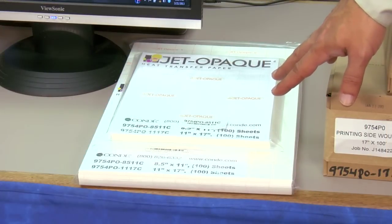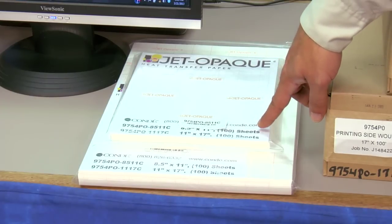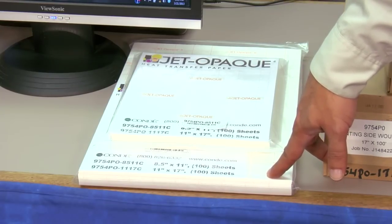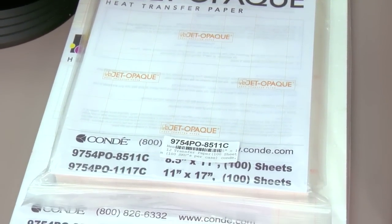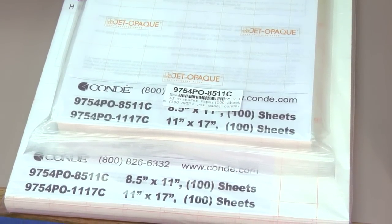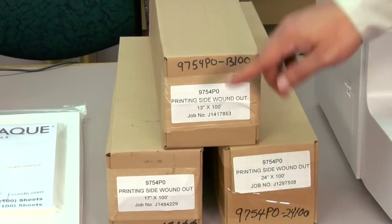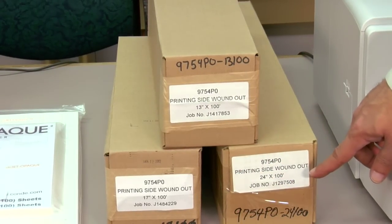When it comes to Neenah Jet Opaque II, we have the paper available in two cut sheet sizes: eight and a half by 11 inch (A size) and 11 by 17 inch (B size). You want to keep the paper contained in its ziplock bag until it's ready for use so the paper stays fresh. For wide format units, Neenah Jet Opaque II is also available in rolls: 13 inch by 100 foot, 17 inch by 100 foot, and 24 inch by 100 foot.